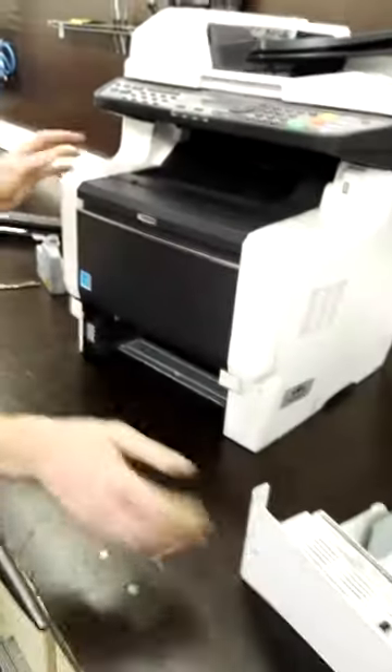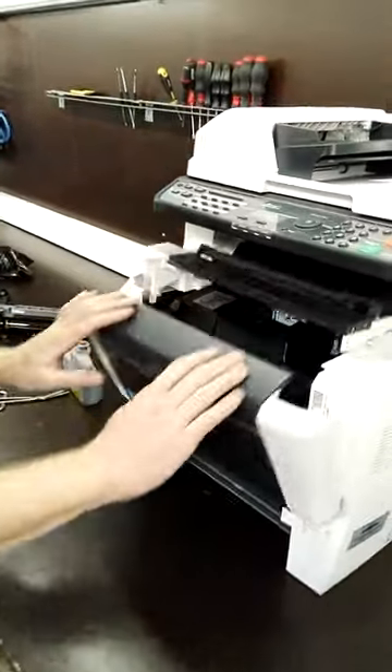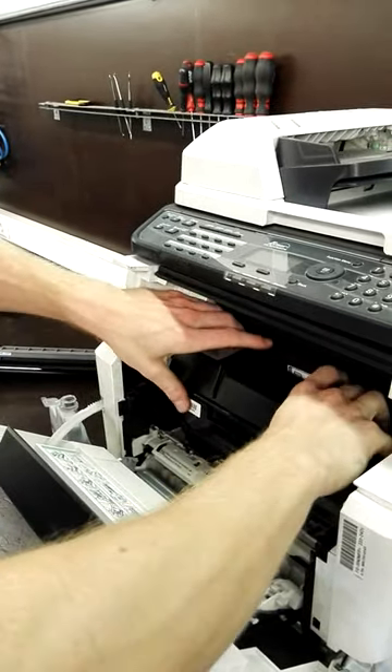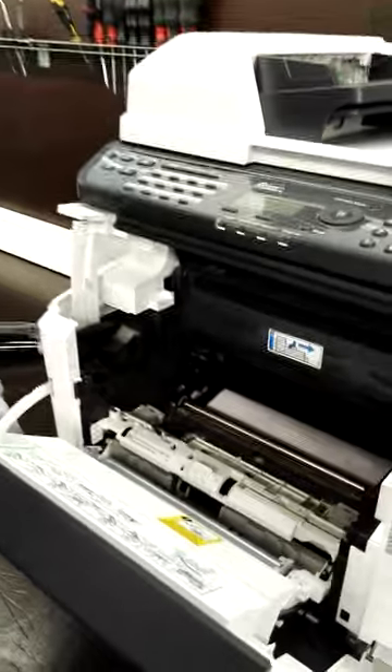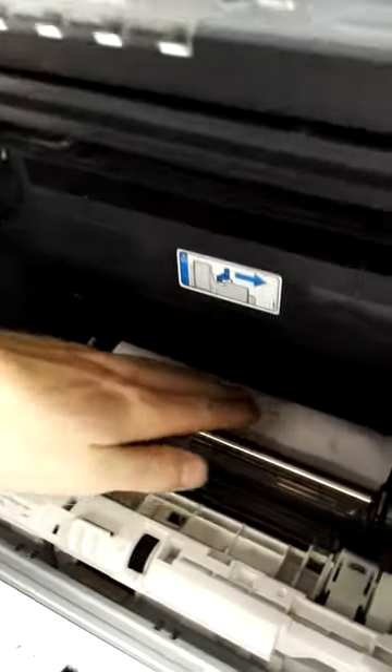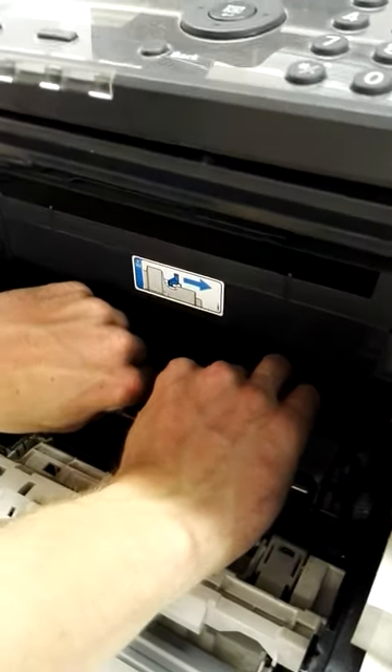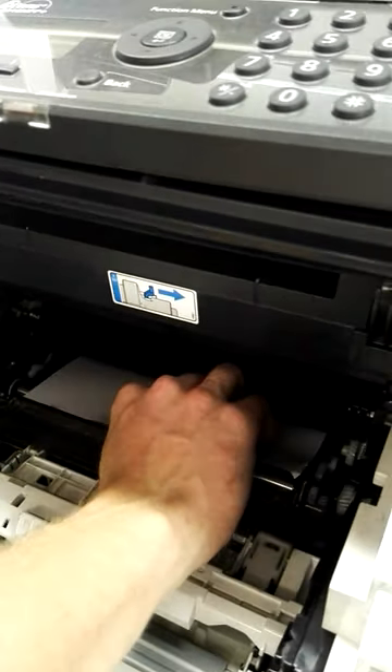So when there's nothing under the tray, you open the printer, you pull out the developer and the toner. Now you're gonna see the paper is gonna be here inside. So you pull out smoothly the paper out of the printer.